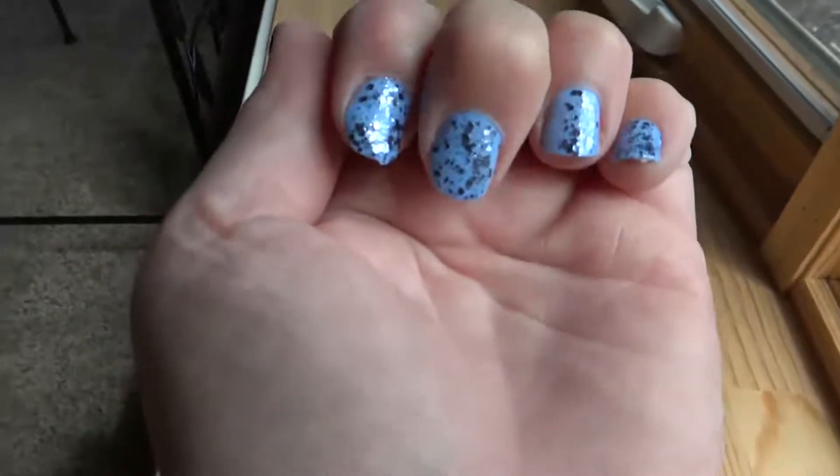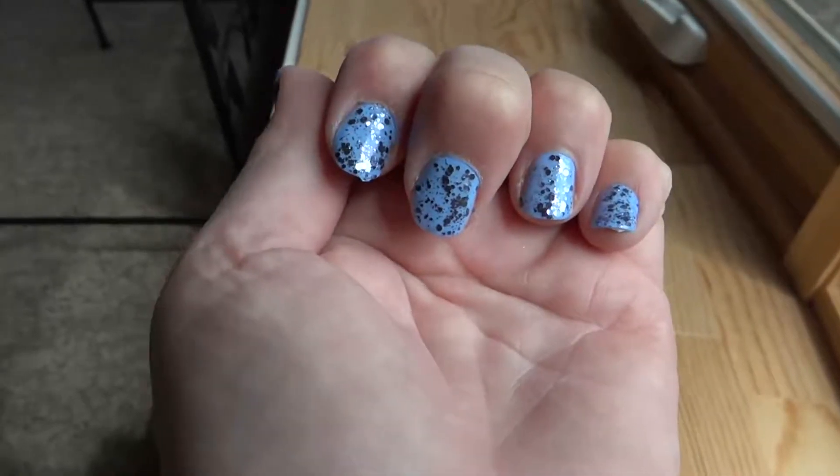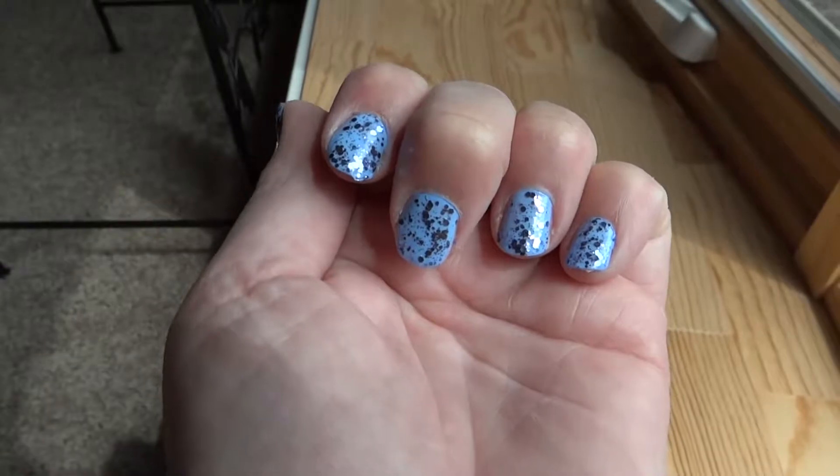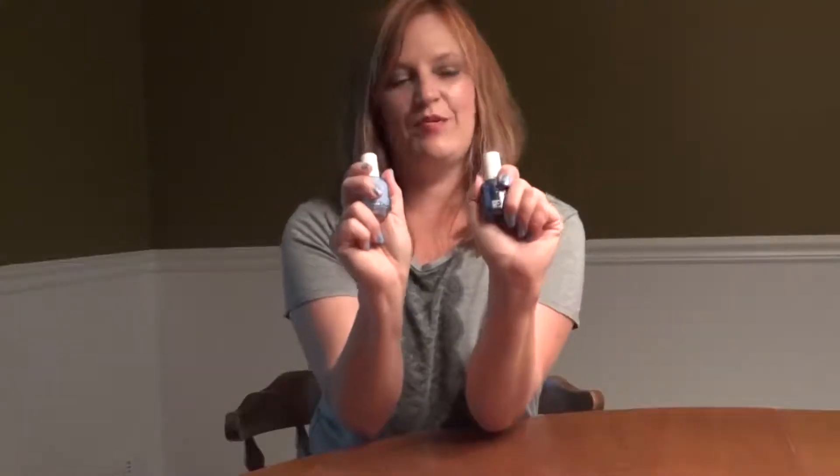So here's just the nails in the light by the window. It's fun, easy to do, and I kind of like it. It's put on over the shade Bikini So Teenie. All right, so there's my Essie products.